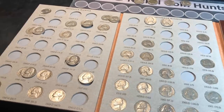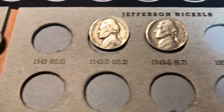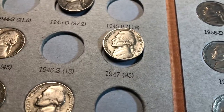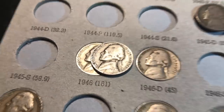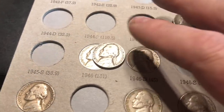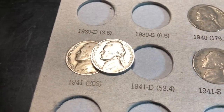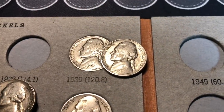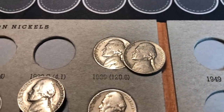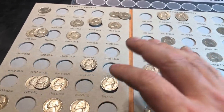For the 40s, I'll be adding the semi-key date 49S and the 49D, adding the 47P, and upgrading the 46 slightly. We'll be adding that 45D silver war nickel, upgrading the 41P, adding the 40D, and I think one of the three 39Ps we found in this box is slightly better than what we had. Let me get those upgraded and give a total count. We had 95 of the 138 possible nickels filled before this hunt.